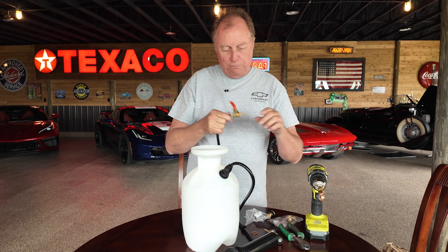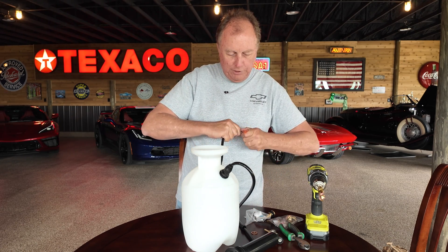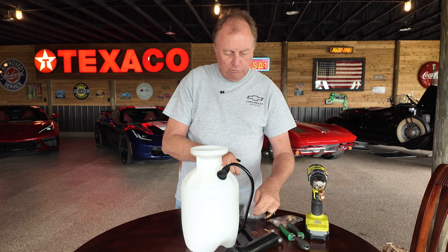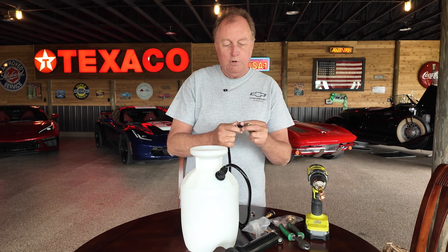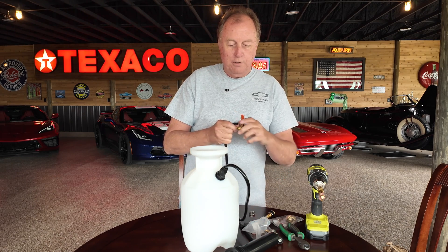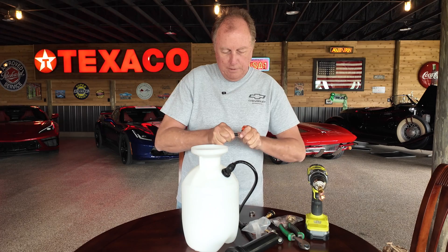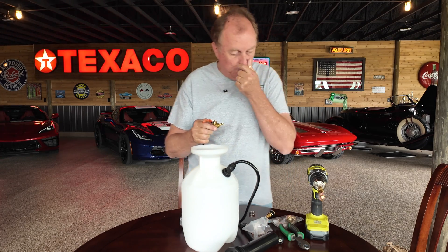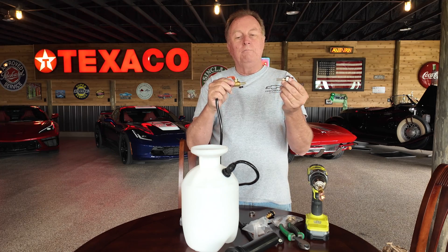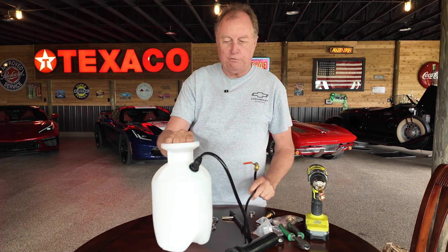I'm going to get another piece of hose beyond this. You also want to make sure you have some hose clamps, because you don't want this stuff blowing off when it's under pressure. So we're going to put a hose clamp on, put the ball valve on, and then come back and put another small piece of hose in here — that's going to allow us to pressurize the system.